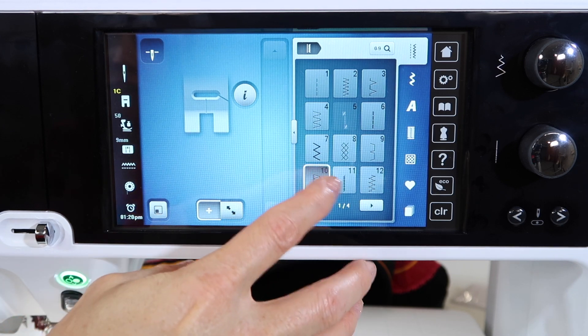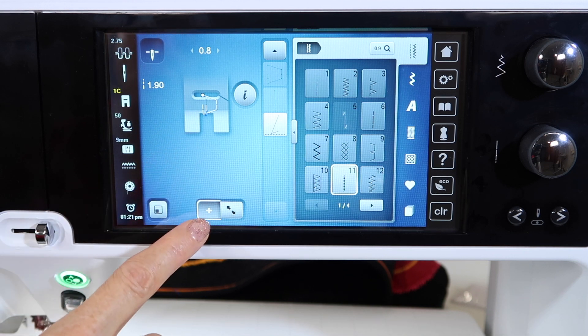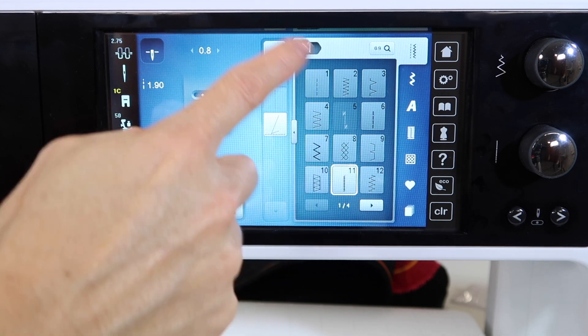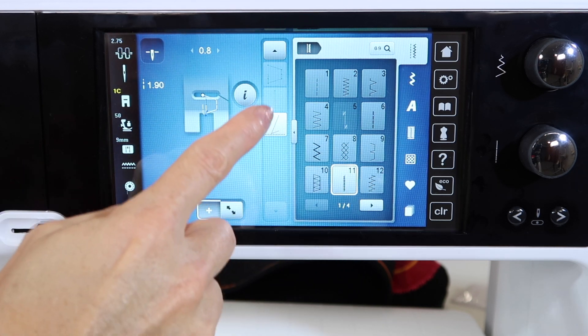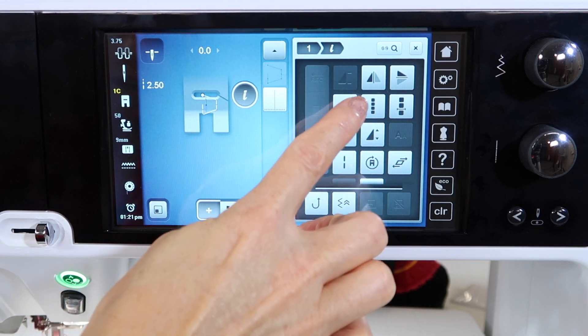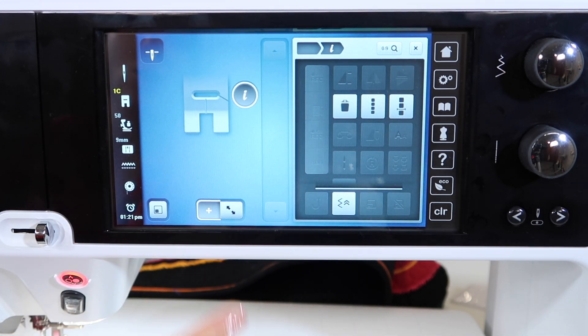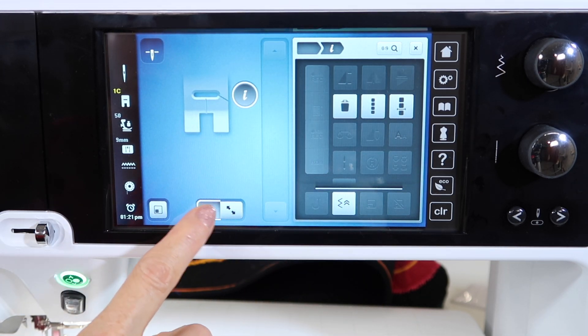If you start touching and wonder why it's not taking your stitch, you get weird stuff on your screen. It's because you opened up a memory and you just put in three stitches. To remove something you've accidentally touched, touch the eye and then touch the trash can until everything has disappeared.